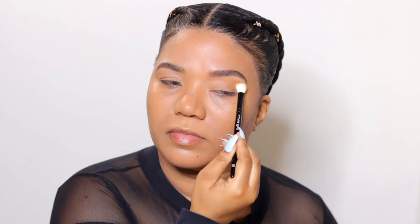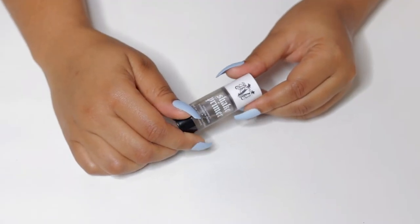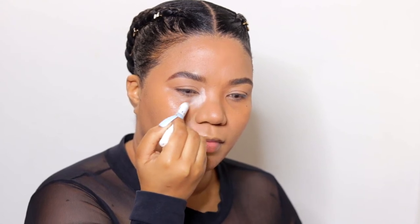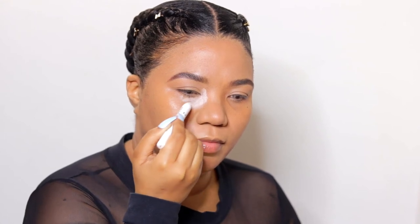I'm still going to apply an eyeshadow primer under both my eyes — I need these shadows to apply smoothly and last longer. This one is the KVD Shade and Light primer. Next I'm using my NYX Jumbo Eye Pencil in Milk as a base to really make these bright colors pop. I'll begin placing it in my inner corners, below my eyes, and the outer corners. This formula is a bit tacky, which allows the eyeshadows to adhere perfectly.